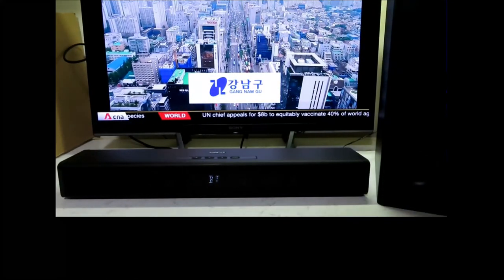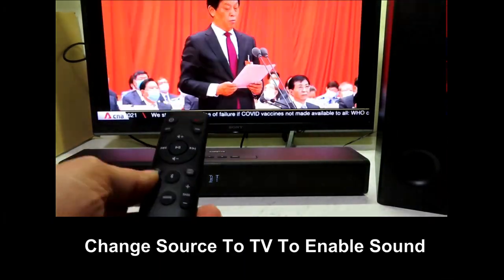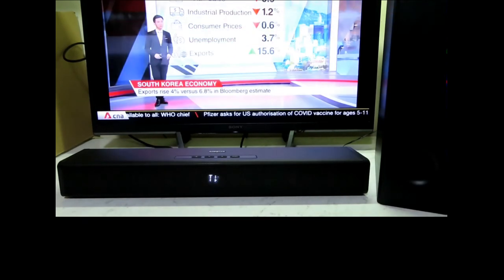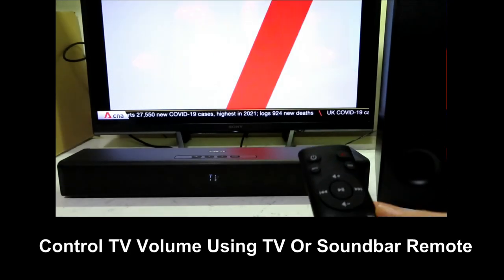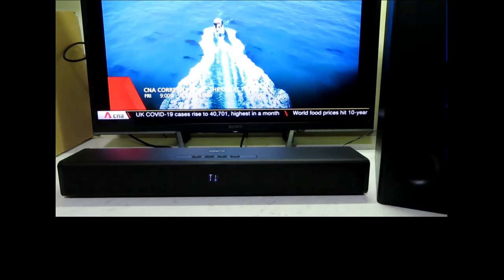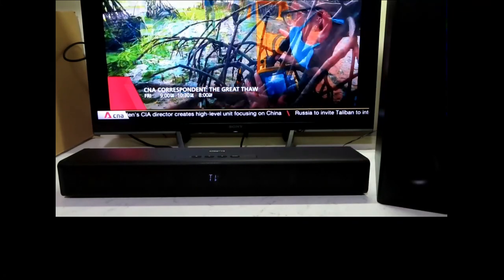Let's turn on our TV. There is no sound on the TV because it is in Bluetooth mode. From our remote, press on the TV button for the source, and the sound will come on immediately. Let's lower the volume. You can control the volume using the remote control. And so this is how you unbox the Creative Stage 360, get it connected to the HDMI ARC from your TV, and use the soundbar for the sound of your TV.